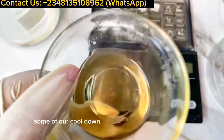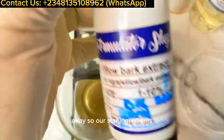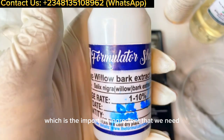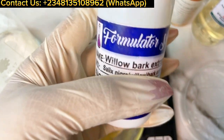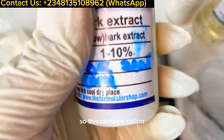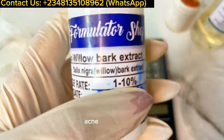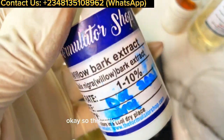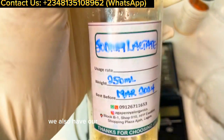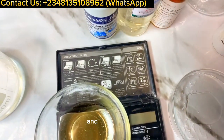I've also measured out some cool-down phase actives. Our star ingredient is willow bark extract — the important active we need to reduce inflammation and treat acne. It contains salicin and is really effective at reducing pimples and treating acne. I added willow bark extract at three percent. We also have the humectant sodium lactate at two percent.